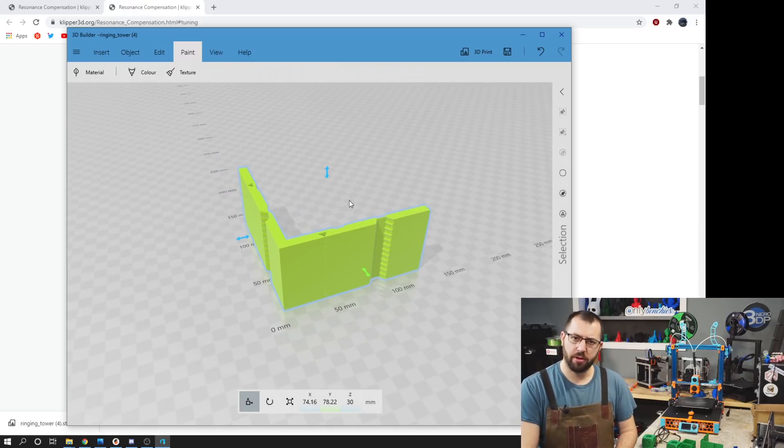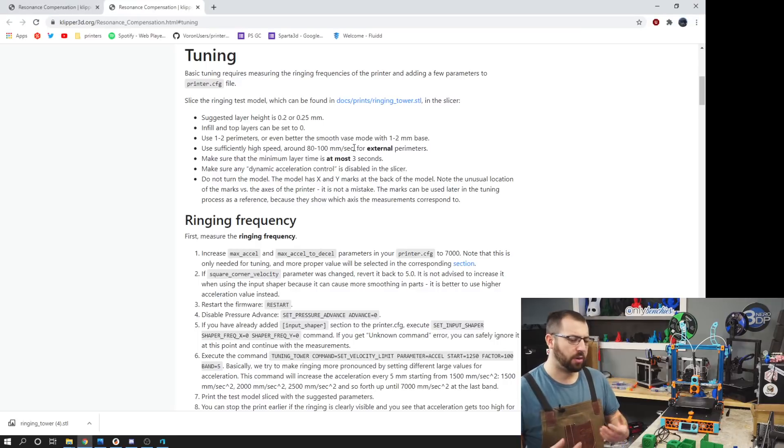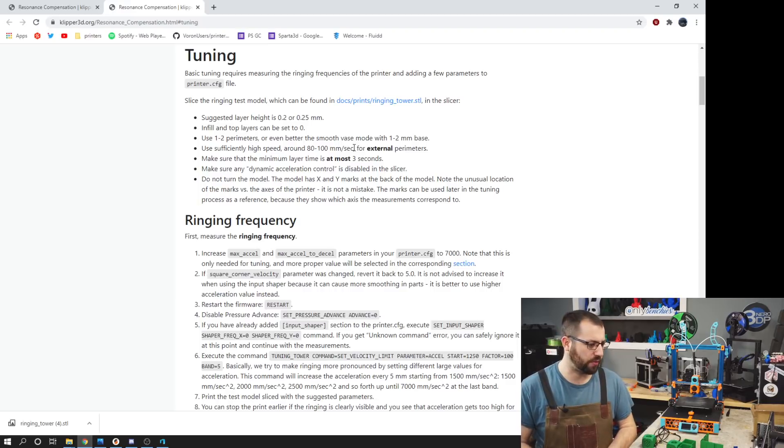The object we're going to be printing is the ringing tower from the Klipper GitHub files. You're going to want to print it with a layer height of around 0.2 or 0.25 millimeters. You can turn off top and bottom layers as well as infill. You can print it with 1 to 2 perimeters, or in vase mode with a 1 to 2 millimeter thick base. Print it fast at approximately 80 to 100 millimeters a second.